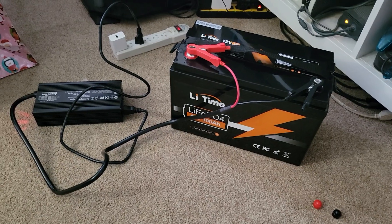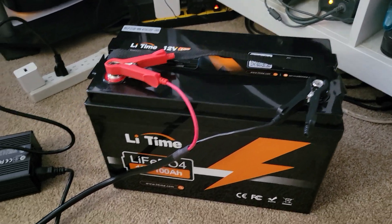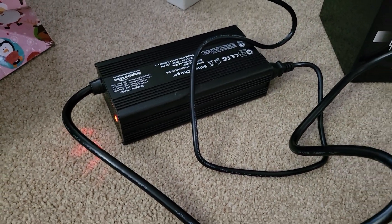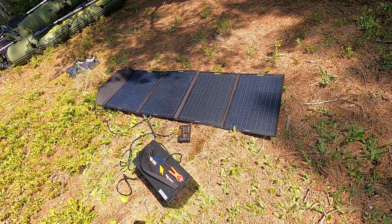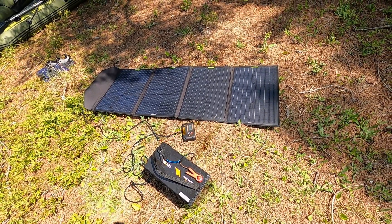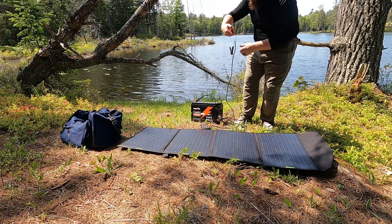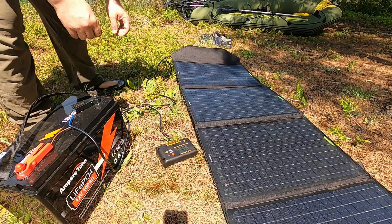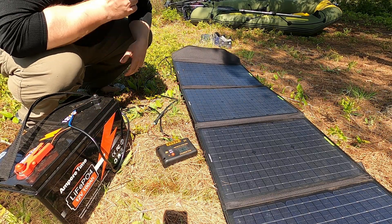To charge these batteries you don't need anything crazy, just a standard 12 volt LFP specific battery charger. I have a 20 amp charger that charges these batteries from empty to full in five hours. Now that I have two of these batteries, I need to pick up a second charger so I can charge them both at the same time. I can also charge them with solar — most solar charge controllers come with built-in options for 12 volt LFP batteries. When I'm out camping, I'll deploy my solar panel, plug it into the batteries, and charge them up over a day or two, adding roughly an additional 10 kilometers of range back into my raft from the sun.